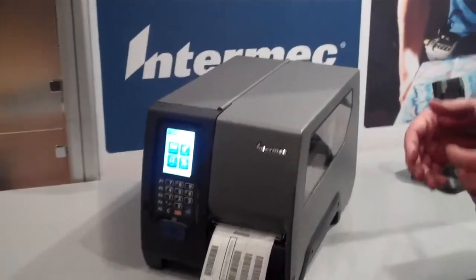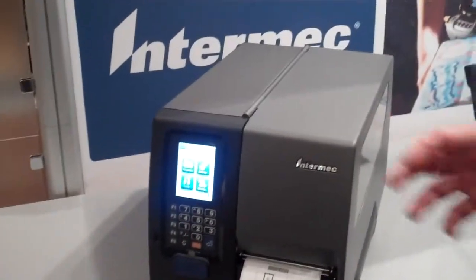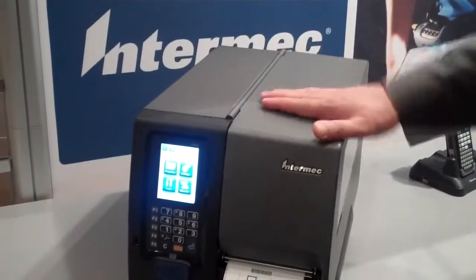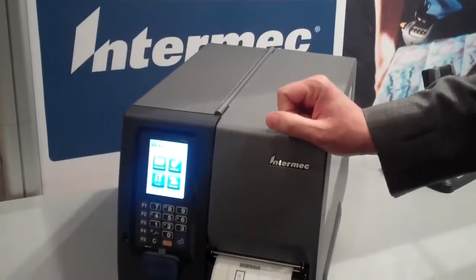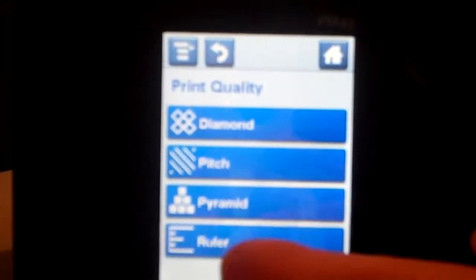A classical thing in the printer business is again user interface, ease of use, convergence of consumer goods ease of use, and rugged industrial printer. It's very easy to demo and to actually browse and print.